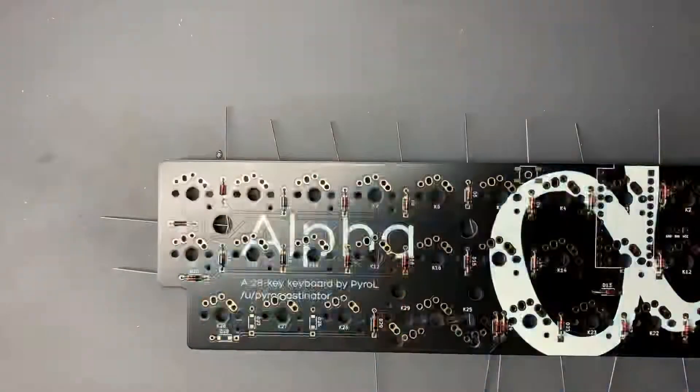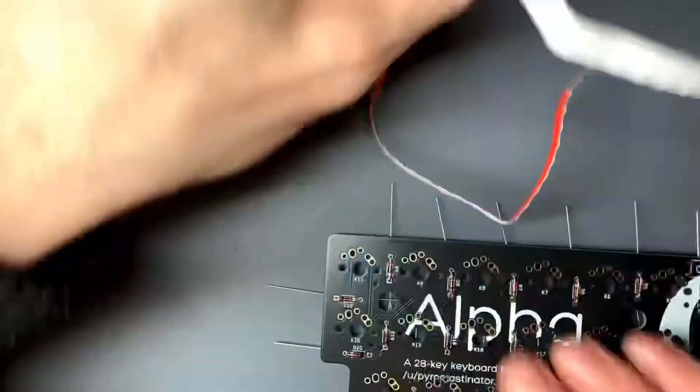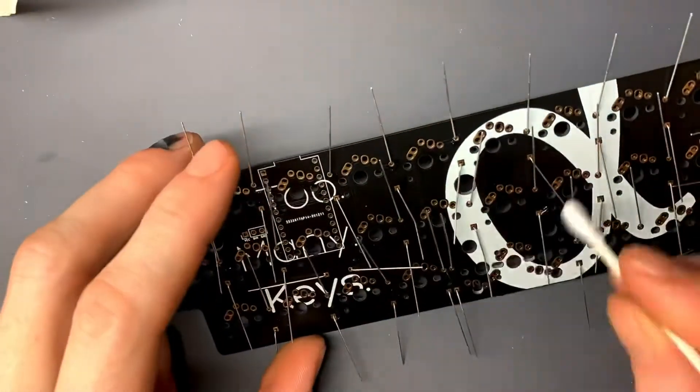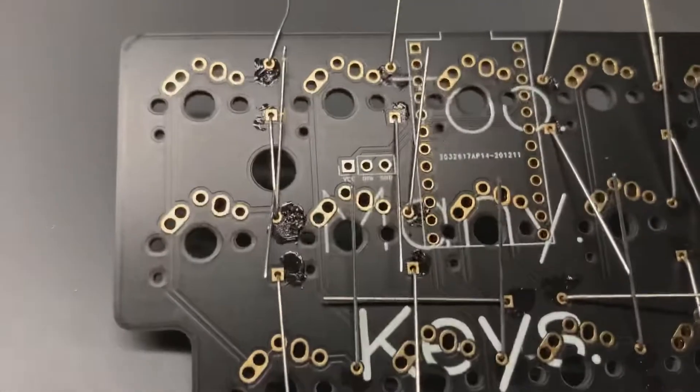We bend the legs of the diodes to help keep them in place while we're putting the rest of them in before soldering. I just hand bend them — I don't use a tool or anything like that.